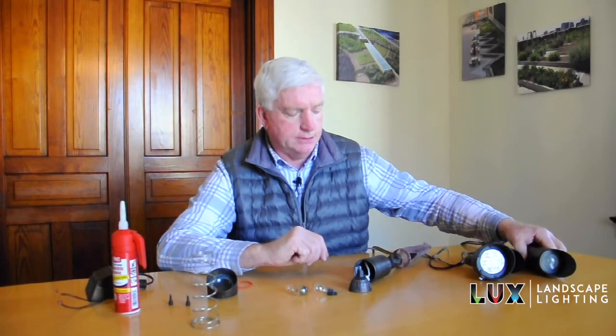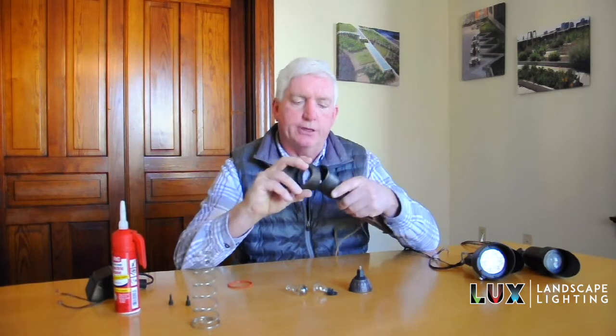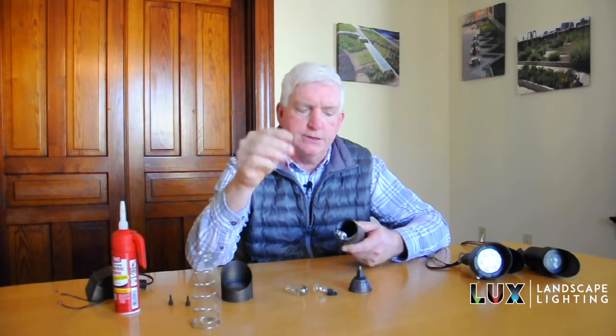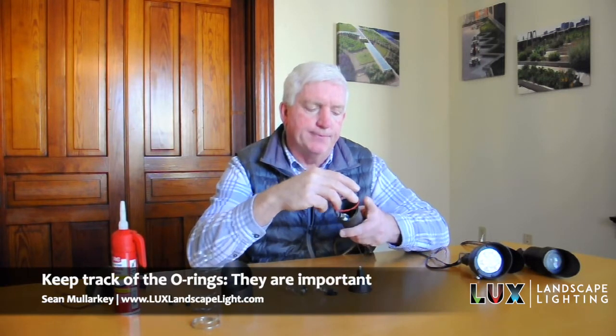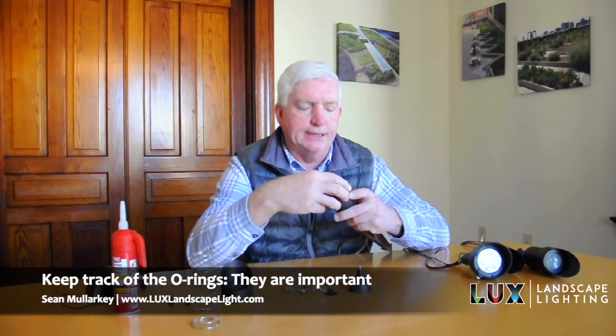So how do we go about replacing these? Well, the first thing you need to do is take a fixture apart. All the fixtures are a little bit different. We're going to take a look at putting a lamp in this accent light here. I've already taken this apart — it was as simple as this collar, just twisting it and it slides off. When you take that collar off, you'll notice there are O-rings. These O-rings are important to keep on the light.